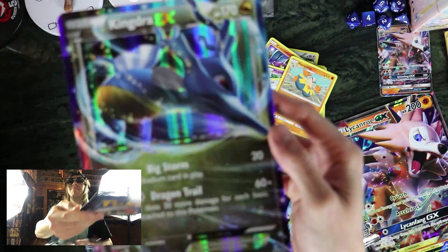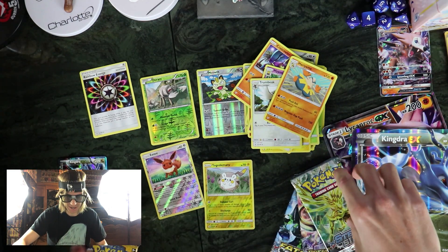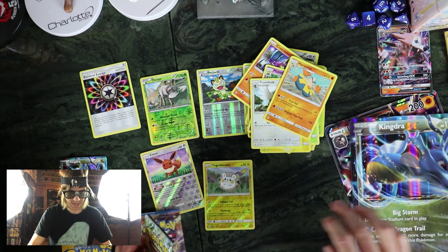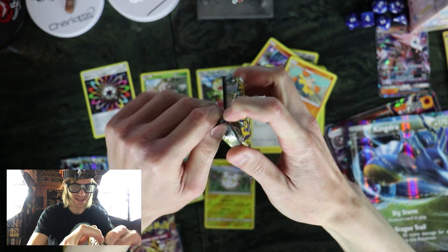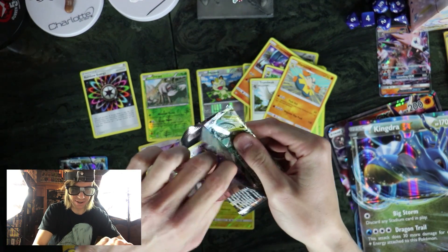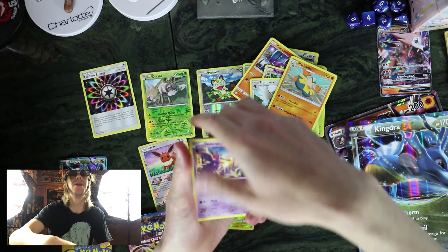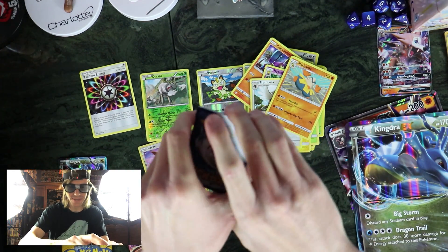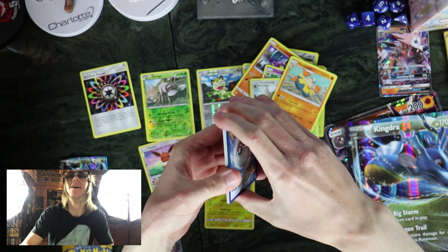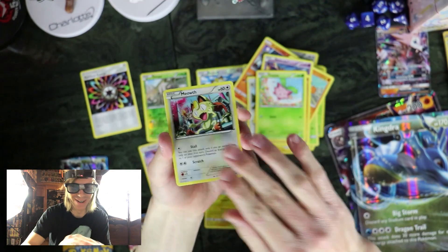And this big fella here. Hopefully — I'm just throwing stuff everywhere — I'll do Sun and Moon last. Hopefully this one will be a little bit better. Let's just start with Steam Siege. I still really like Steam Siege, I haven't opened it up in a long time. I'm gonna try to not look at any of the codes too, so if you guys happen to see them feel free to help yourself. Let's see what Kingdra can do for us.